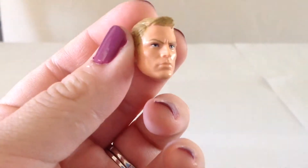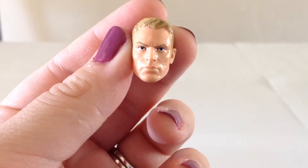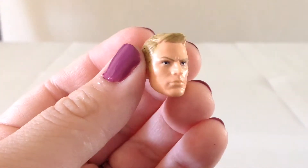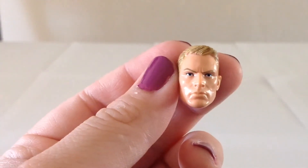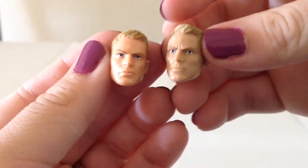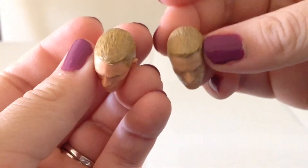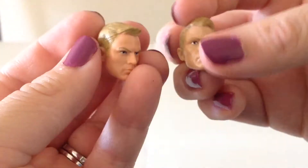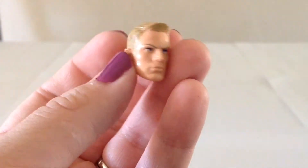Steve Rogers does come with quite a few accessories. There's a repainted unmasked head, and it doesn't look a whole lot like Chris Evans, but I think it's okay. Comparing it with the one that came with the Winter Soldier figure, I do think it's a little bit of an improvement. It's not quite as tan looking; the paint looks a little more natural and the hair looks probably slightly better. I would say that's a little bit of an improvement, and I do think it looks a little bit more like his movie counterpart.